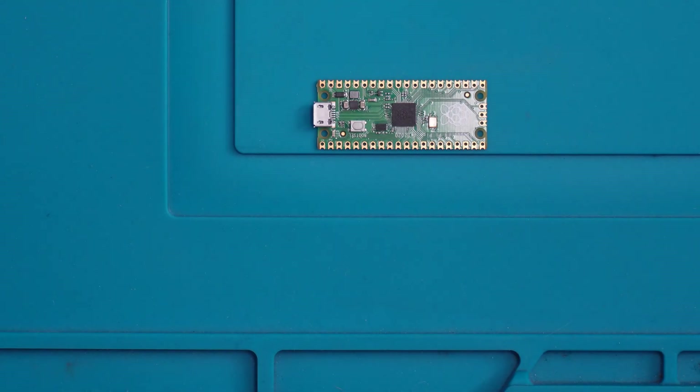So what I'll do before we solder the pin headers on is we'll head over to the computer and I'll show you how to put the flasher software on this.